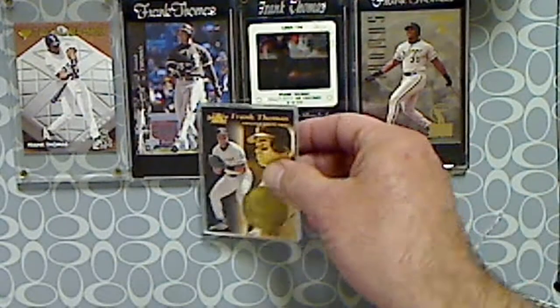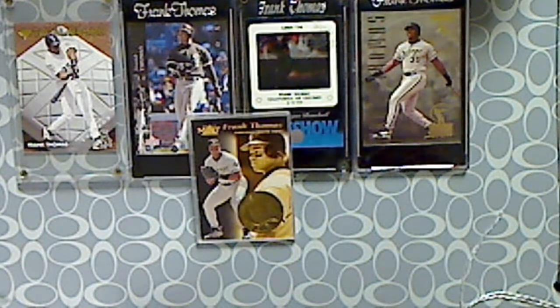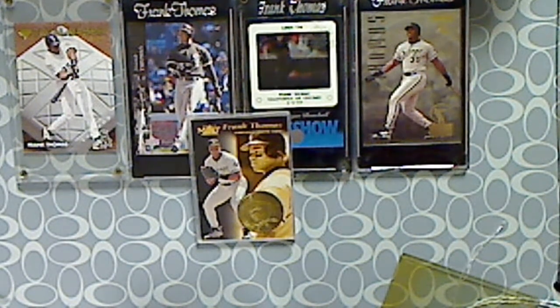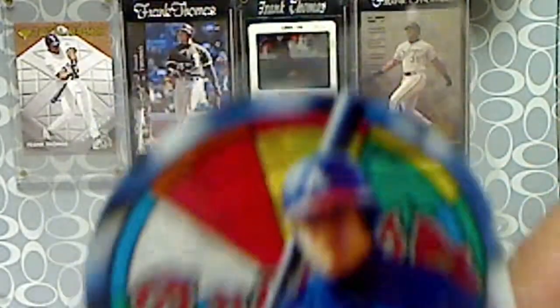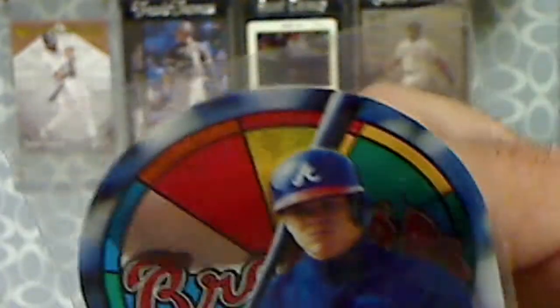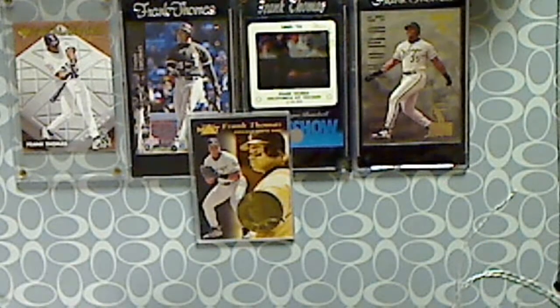And then, not Frank Thomas — I got this card which is pretty neat. This is an insert from 1996 Studio called the Stained Glass insert set. This is a Chipper Jones, and it's like a see-through type card all the way through. They're pretty nice looking cards — it's got a nice bunch of stars in the whole set.